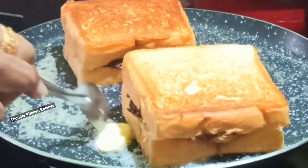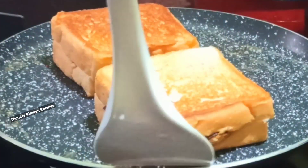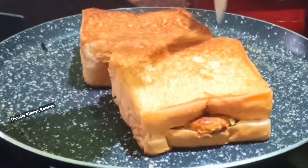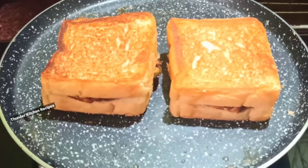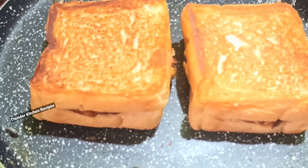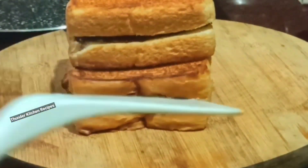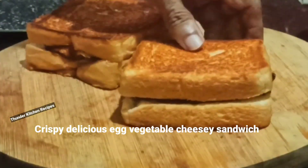Once you have done that, you'll make it together. We would like to put it together. Now we put the sandwich in our own item. We will cook the sandwich as well. We are ready to cook the sandwich as well.